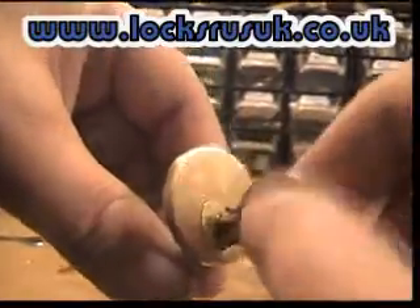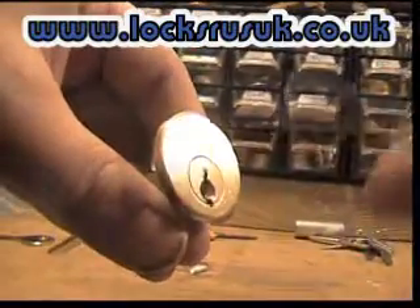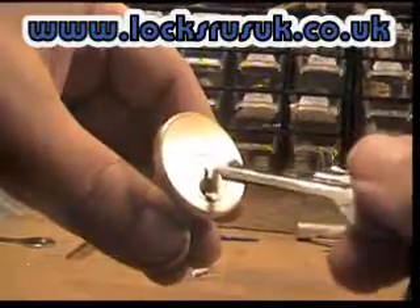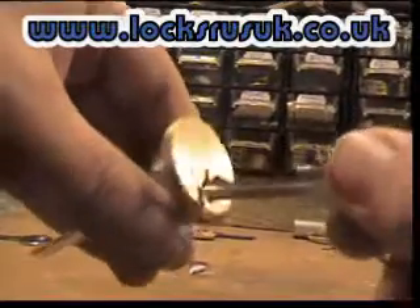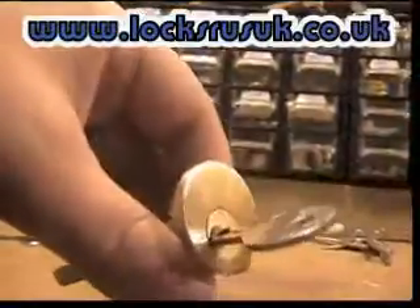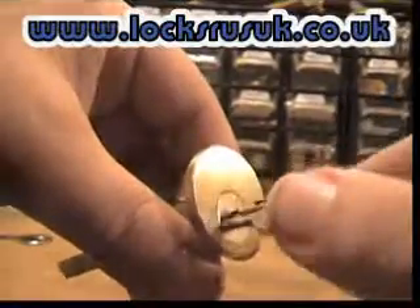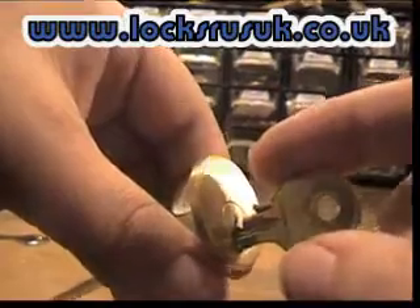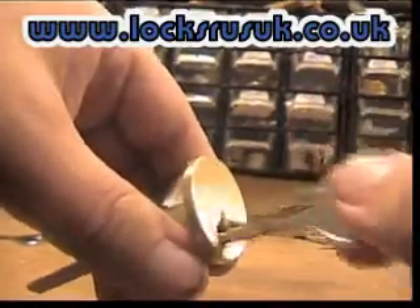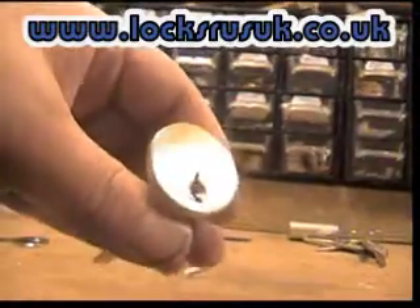There you go. Not all locks go this easy. I've tried a couple of rim cylinders which didn't open, but could you imagine just opening locks? Like this one — I opened it in a couple of seconds, and the next time it might take 10-15 seconds. You're not going to get something that works on everything.